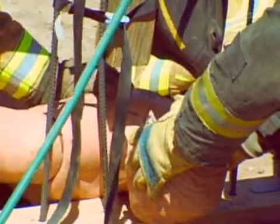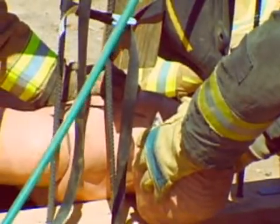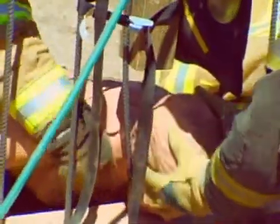When the bars have been displaced sufficiently, we can extricate the patient. Keep in mind, we want to maintain C-spine immobilization and prepare to board and collar this patient.